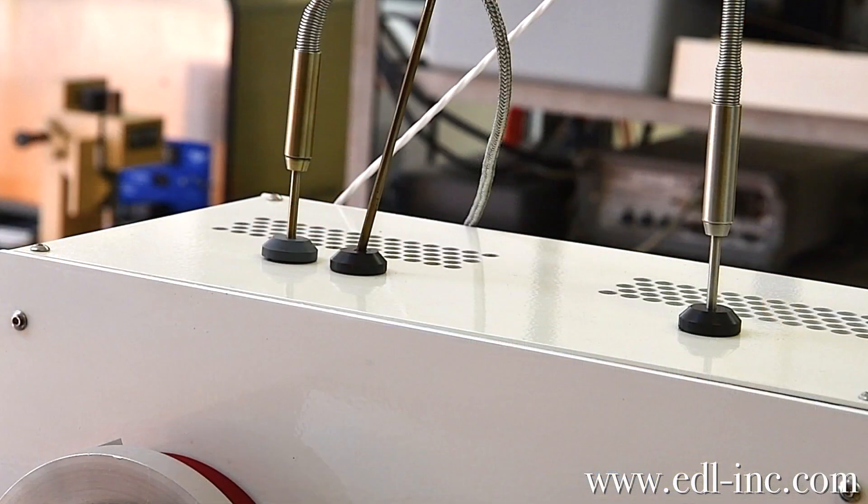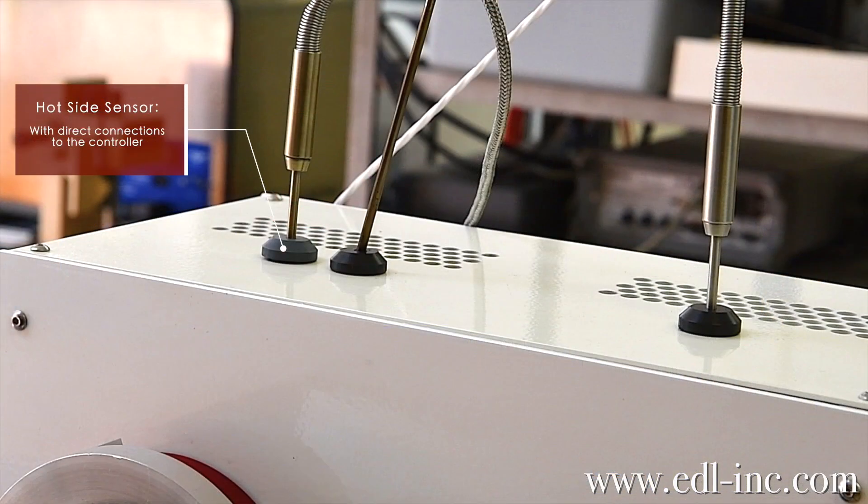On the top there is a thermocouple sensor connected to the controller so you can verify the readings on the hot side, and on the cold side there is an RTD sensor, again connected to the controller.